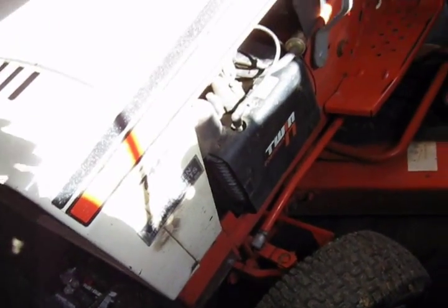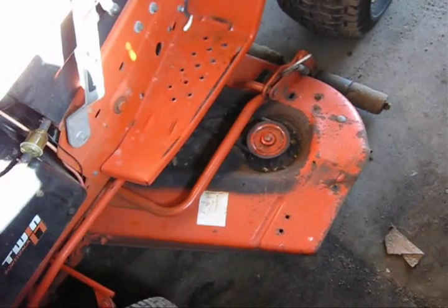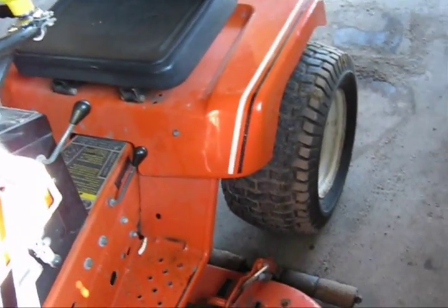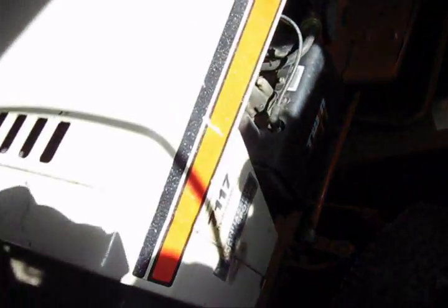Nice and sunny day today. That air hissing noise you're hearing is coming from the air compressor — it's got a pinhole leak in it.